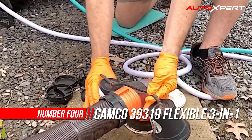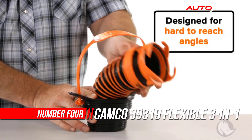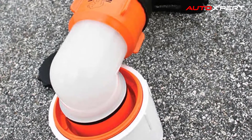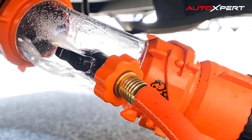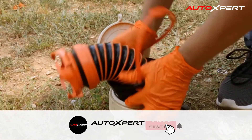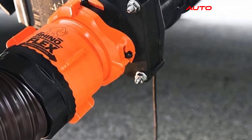Number four: Camco 39-319 flexible three-in-one sewer hose. The Rhino sewer hose adapter flexible drain is designed to connect your RV sewer hose to sewer drains with hard-to-reach angles. The attached three-in-one flexible seal is easy to push in and can fit 3 or 4-inch inlets. It even works with damaged threads for an odor-tight connection. The attached pull handle and wings help with easy removal.